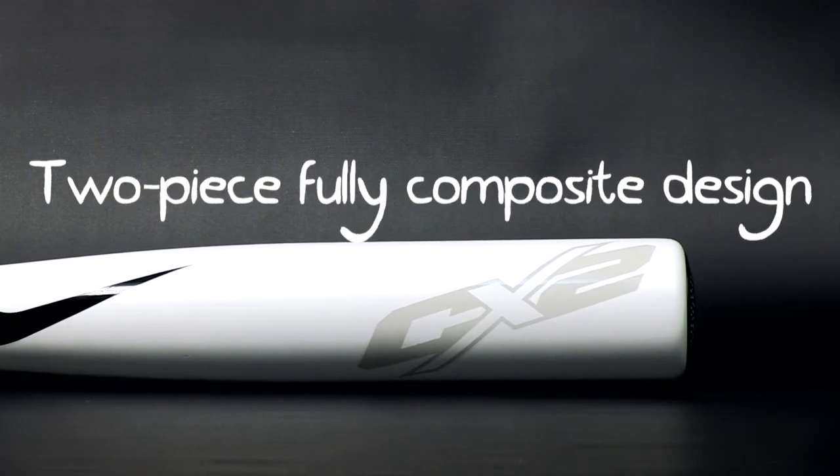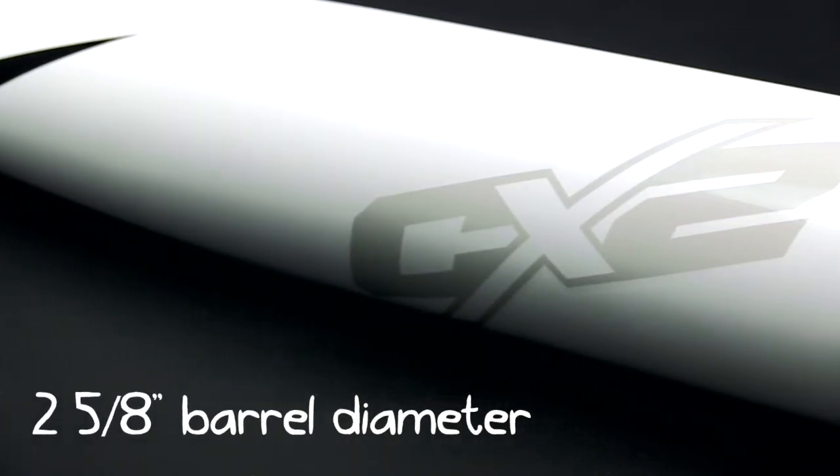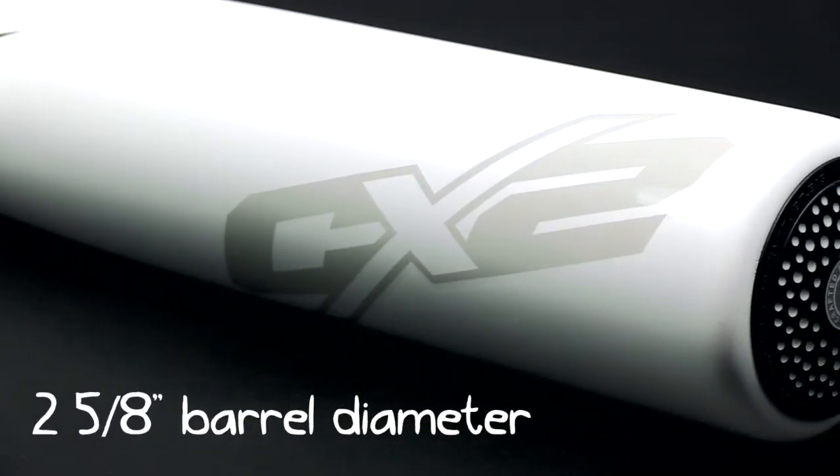The huge 2 and 5/8 inch barrel is made from Nike's multi-wall, cross-react carbon composite. Power Belt technology uses parts of the barrel to strengthen others and maximize your sweet spot.